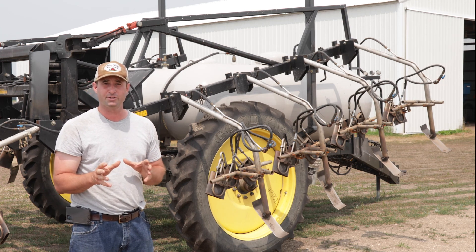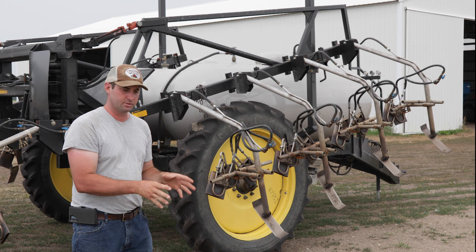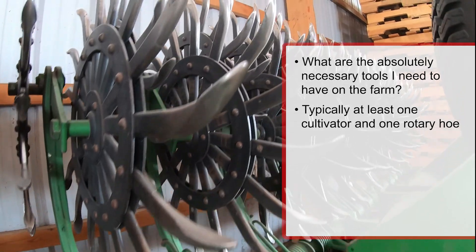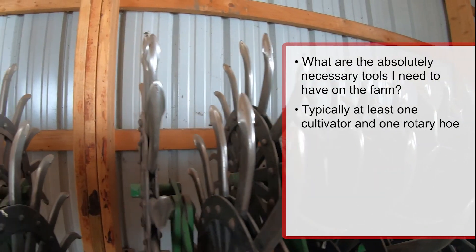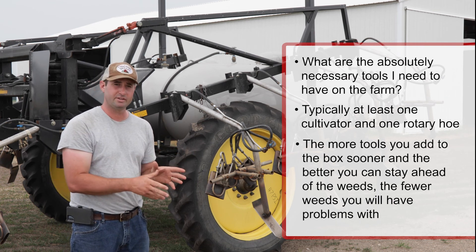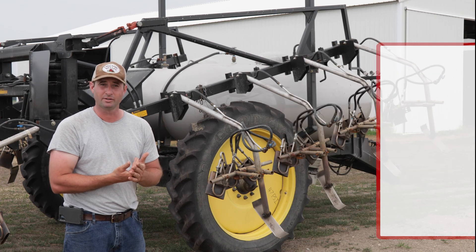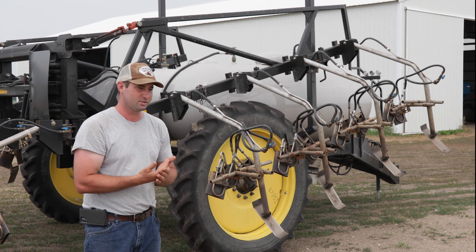One of the things I talk about with someone starting the transition is: what are the absolutely critical tools I need on this farm? If I'm looking at corn and soybeans, at minimum I need to have one cultivator and a rotary hoe. Depending on budget and financial considerations, the more tools you can add to your toolbox sooner and the better weed control you can do upfront, the more it will alleviate weed problems down the road. Obviously there's a cash flow aspect to working with a producer.